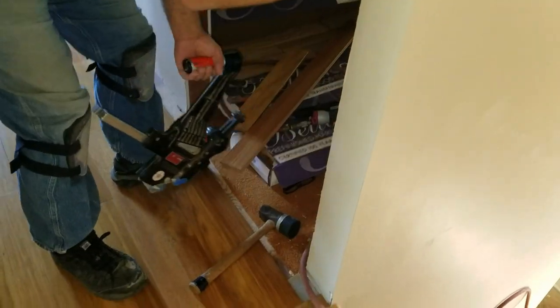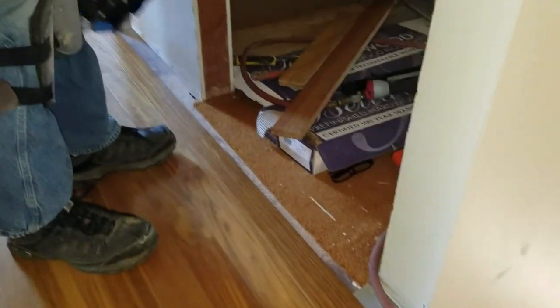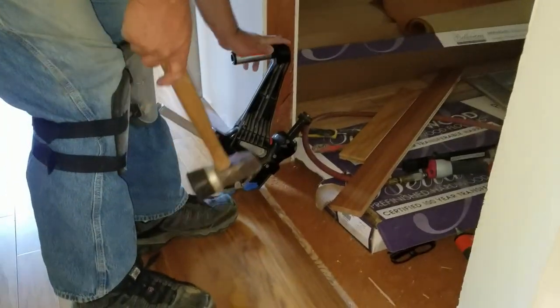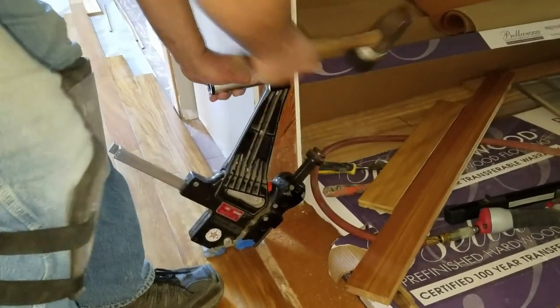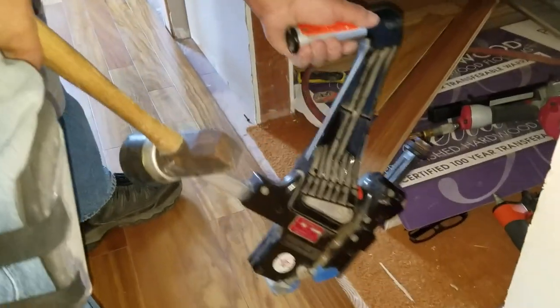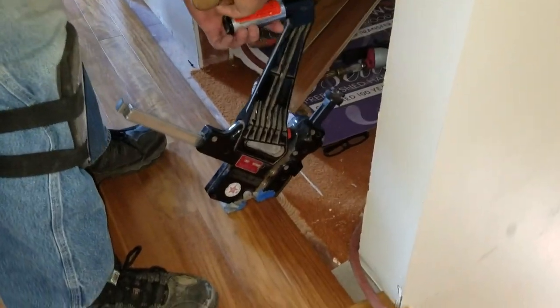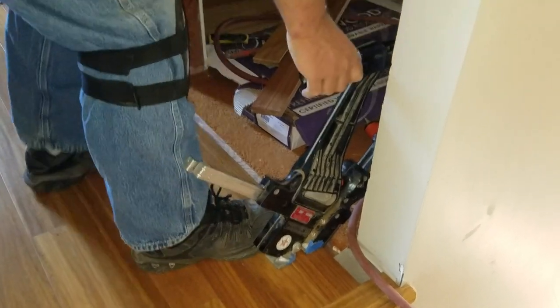Nobody gets to see me working because I'm always the one holding the camera, or I'm doing the work and then I have to videotape it. There's our manual floor nailer — I like these better than the pneumatic ones because it packs the wood together. We put a hit in there, and when we get to a tight side like this that's where your right foot comes in handy and your backswing.